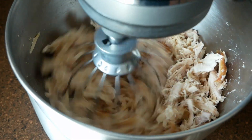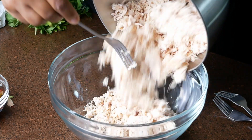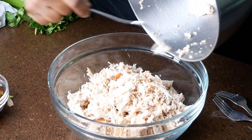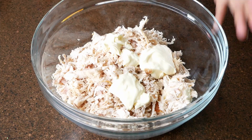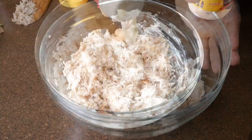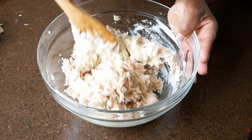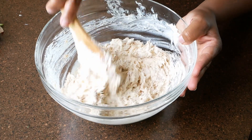Shred that chicken and put it in your stand mixer. Now we're going to add all of this to a bowl and add the mayonnaise. I'm adding it in quarter-cup increments so I could get a recipe measurement for you guys, but you can really eyeball this because you might like more mayo or you might like your chicken salad more on the dry side. Make this according to your preference.